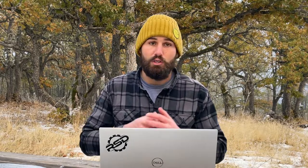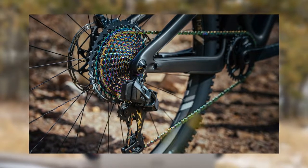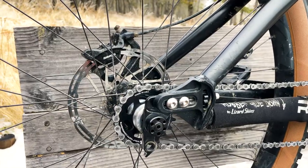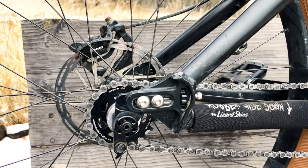The third area I recommend you not try to save money on is your drivetrain. I'm not saying you need to go out and get SRAM AXS or something like that, but I also don't think you should try to pinch pennies here. If you really want to save some extra money, you can be crazy like I just did and convert your bike to a single speed. If that's something you're curious about, I just made a video about how and why I converted my bike to a single speed, so you can check that out when you're done watching this one.